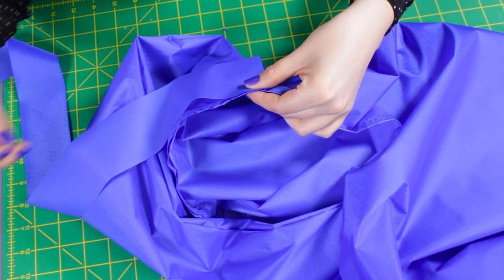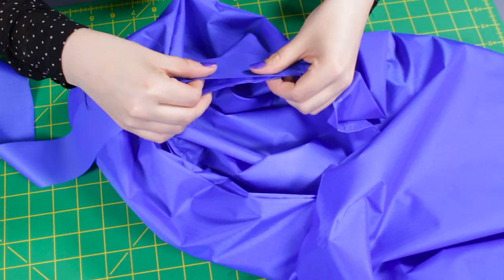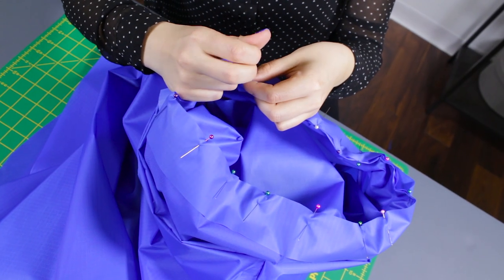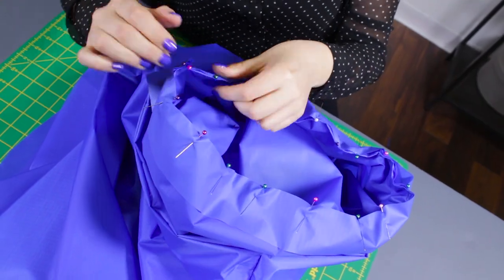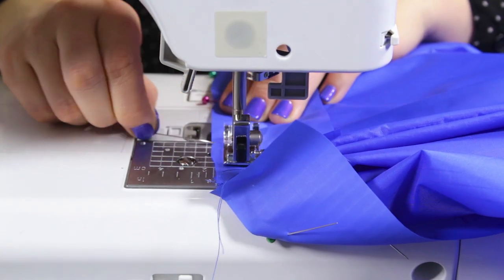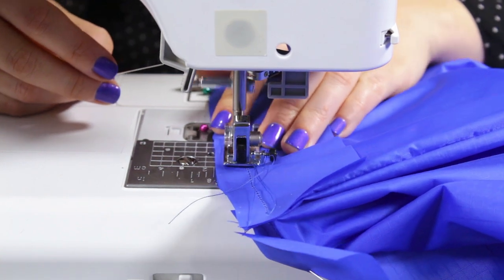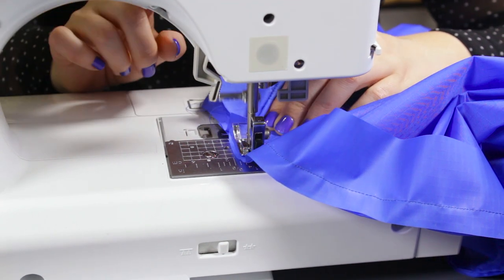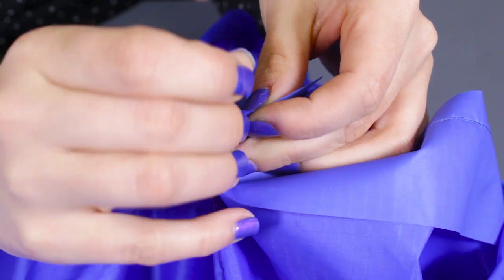Start at the corner of the hood, pin the right side of the strip around the neckline. Starting a half inch in and leaving a half inch open at the end, stitch with a half inch seam allowance. Pin the open ends together and stitch with a half inch seam allowance.